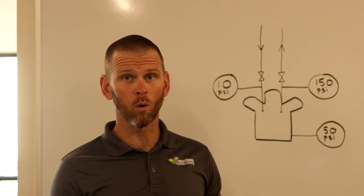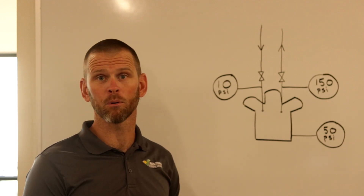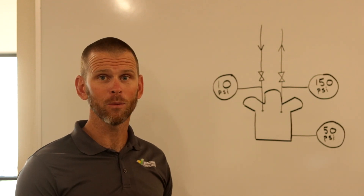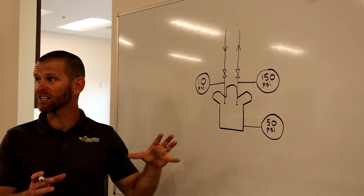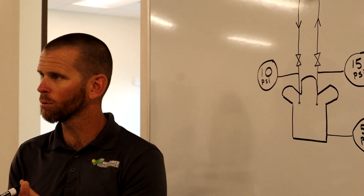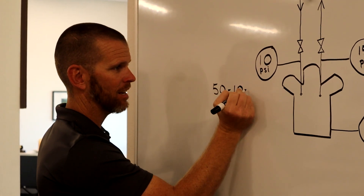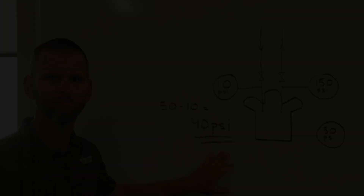On the whiteboard, a simple six-cylinder reciprocating compressor is shown with three gauges: a suction pressure gauge, a discharge pressure gauge, and an oil pressure gauge connected to the crankcase. Net oil pressure is the difference between oil pressure and suction pressure, because the oil gets supplied back to the suction side. The discharge pressure is not needed for this calculation. In this example, net oil pressure = 50 - 10 = 40 psi.